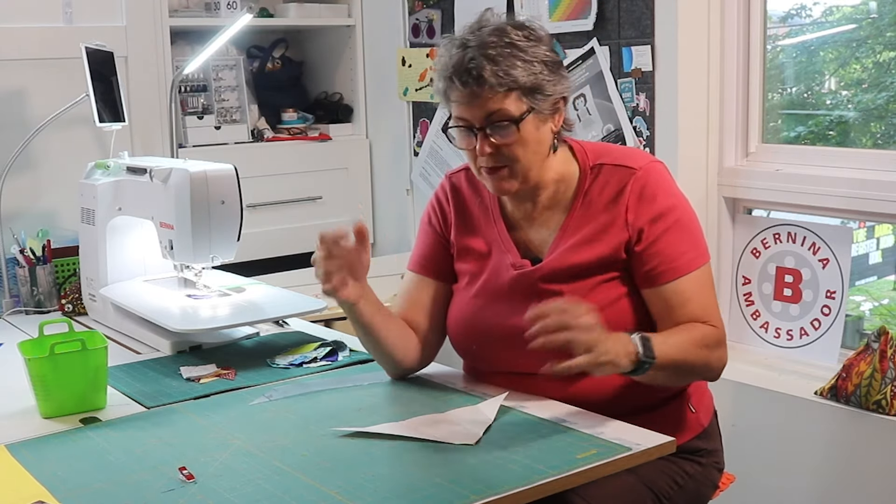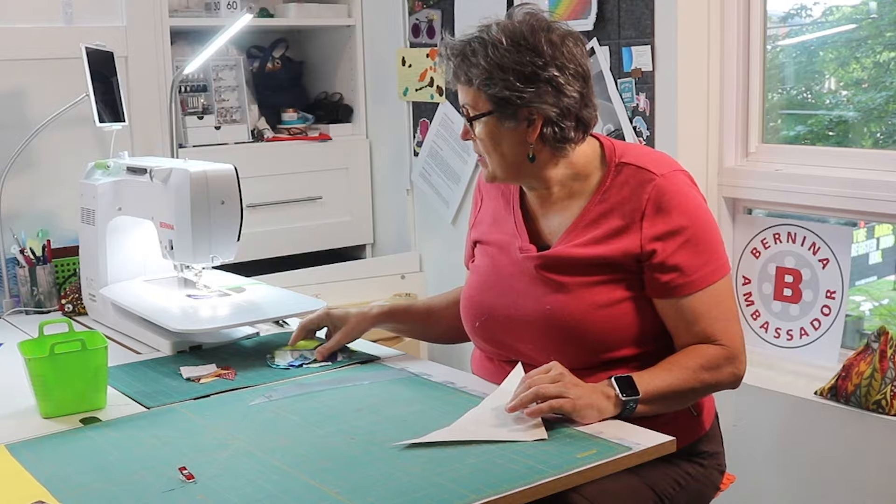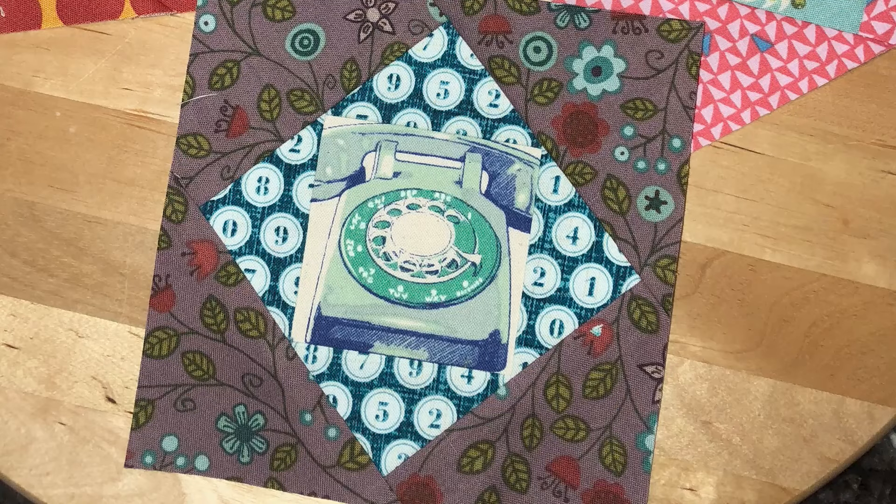Don't forget to consider paper pieced blocks when you're looking for bonus blocks, but not all paper pieces will work. What you're looking for are pattern pieces where the seam starts on one edge and continues right to the other. Ones like the economy block will not work because they have partial seams. I am not the first quilter to make bonus blocks out of leaders and enders — I can think of Bonnie Hunter or Cheryl Arkinson, just to name two off the top of my head. So there are a lot of great patterns and ideas out there to choose from.